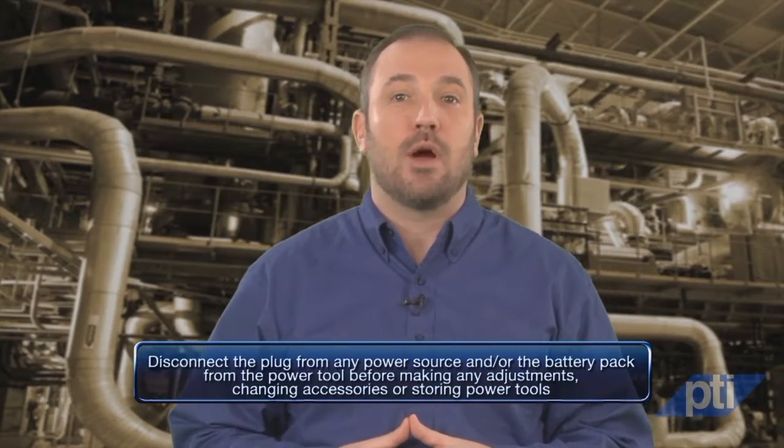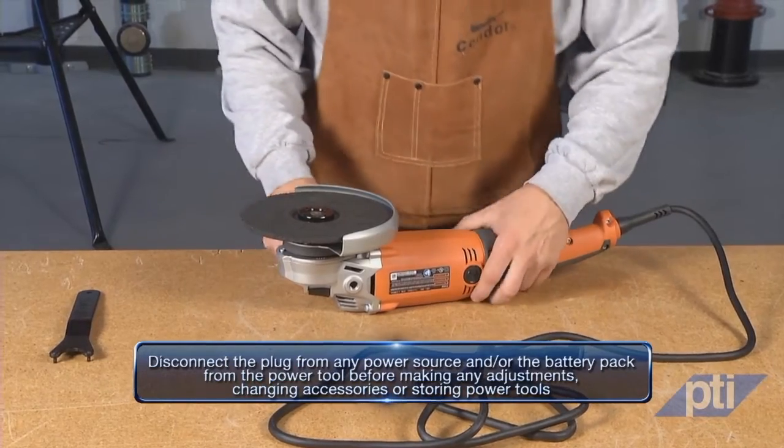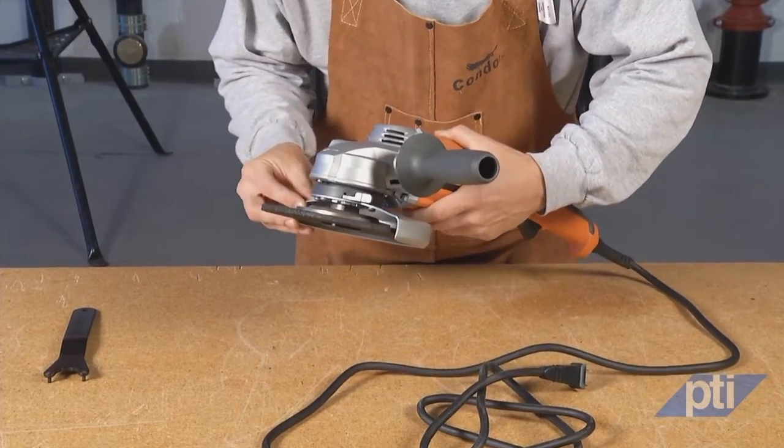Incorrectly sized accessories cannot be adequately guarded or controlled. Always check your grinder carefully before beginning your work. If it is damaged or needs maintenance, do not use the tool until the maintenance is performed by a qualified person. Likewise, never use a damaged accessory.